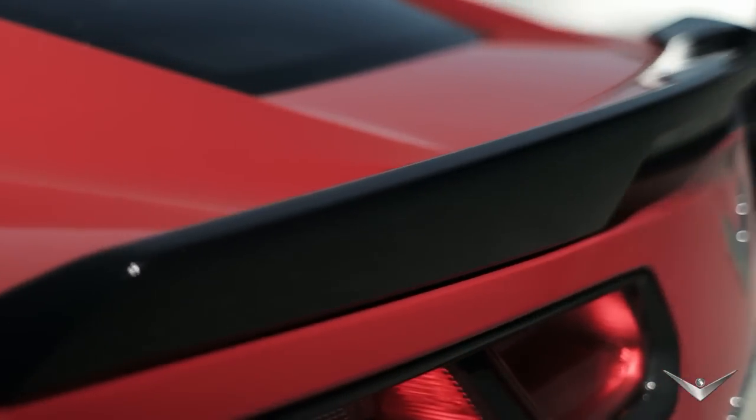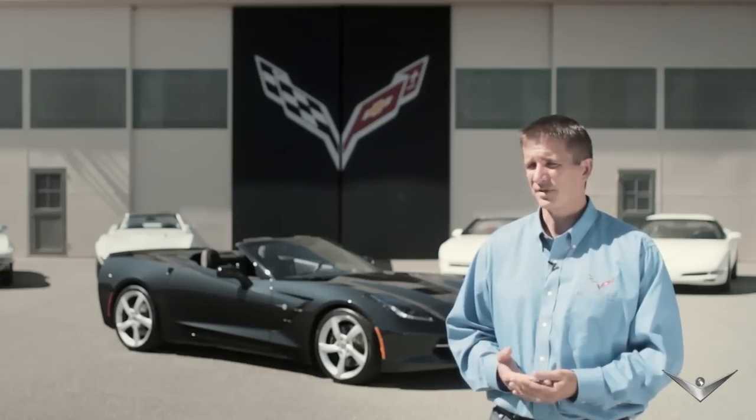Engineering Director Josh Holder discusses the Stingray's technology. One thing we're doing in the new Stingray is each and every car is now constructed with an all-aluminum frame. The frame is 100 pounds lighter than the steel frame that it replaced and almost 60% stiffer.